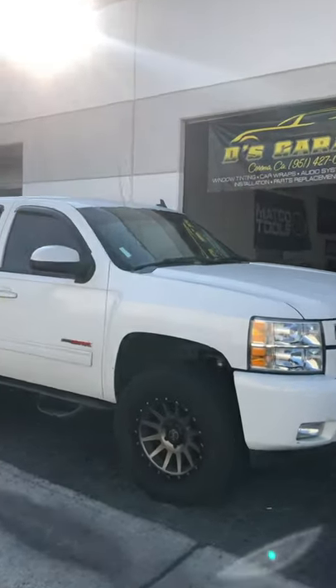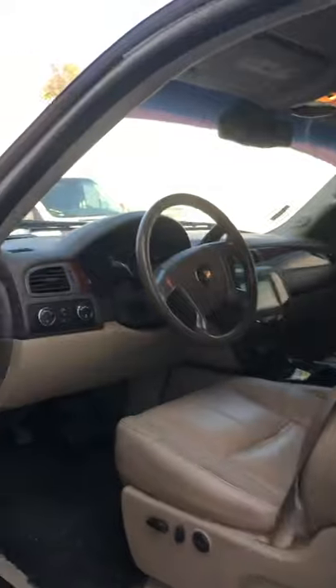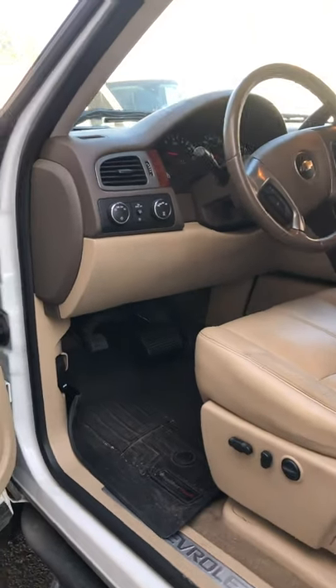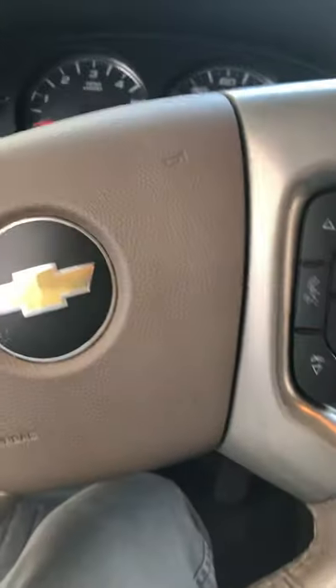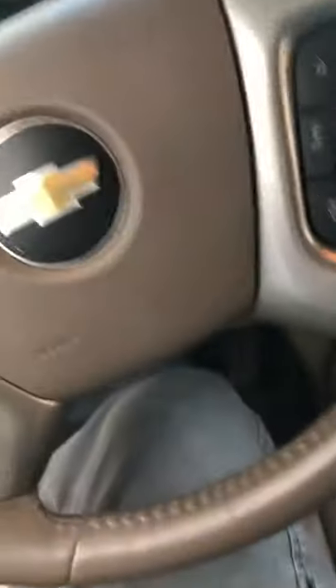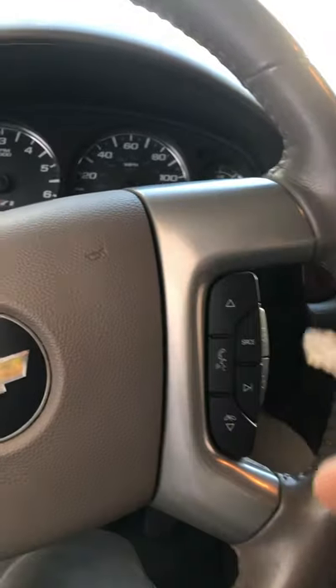This one also has a built-in kill switch. Right now it's on, but if somebody was to step in here and try to do something, it shuts off without the key being on. That's if somebody was to get in here without the key.